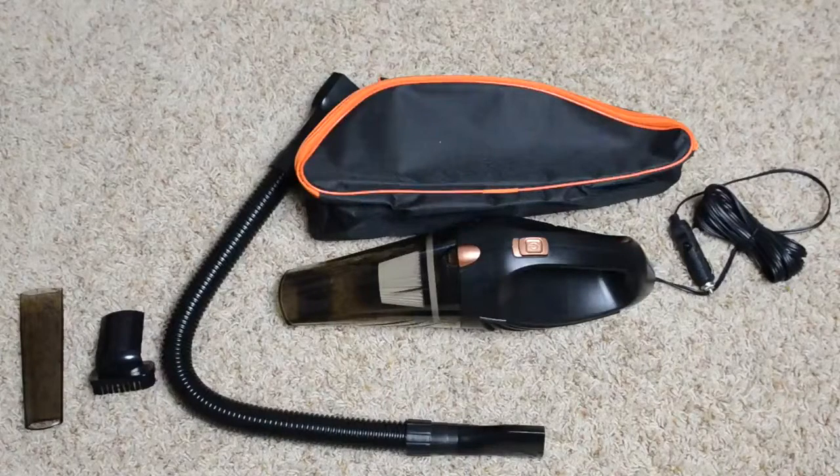Alright everybody, let's take a quick look at the HOTOR Car Vacuum Cleaner. Essentially what you've got here is what looks like an old school dust buster with a 12-volt cigarette lighter adapter coming out the back end of it.